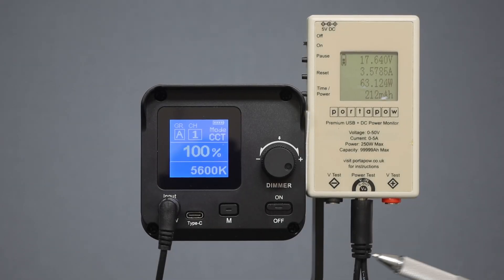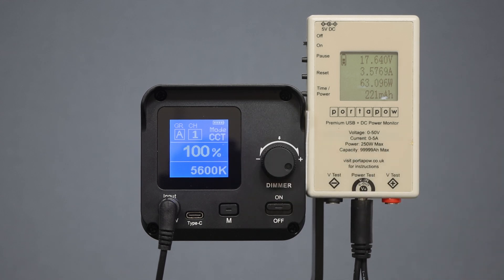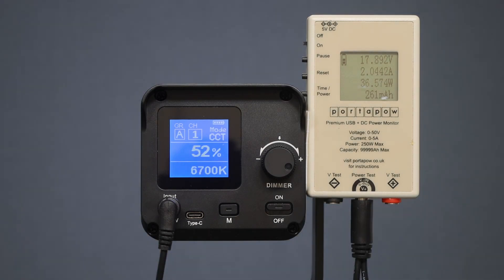My first test is to validate that this is a 60-watt output. With the light set to 5600K at 100%, and my power meter in series with the mains supply, I'm measuring 17.6 volts at 3.57 amps, giving a total of 63 watts — so we are running at the claimed 60 watts. Adjusting output: at 50% the power is 35 watts, and at 30% it's 31 watts — so that's the power level range across various brightness settings.